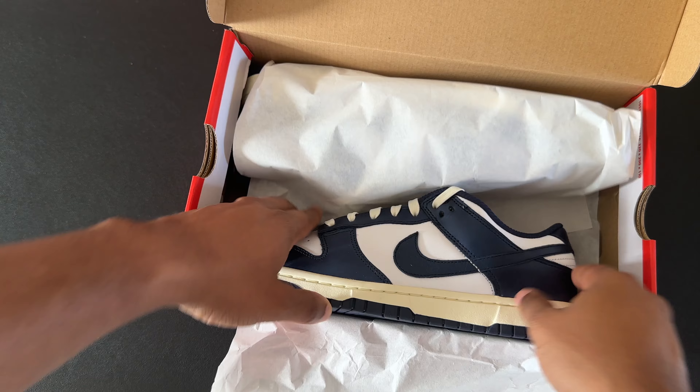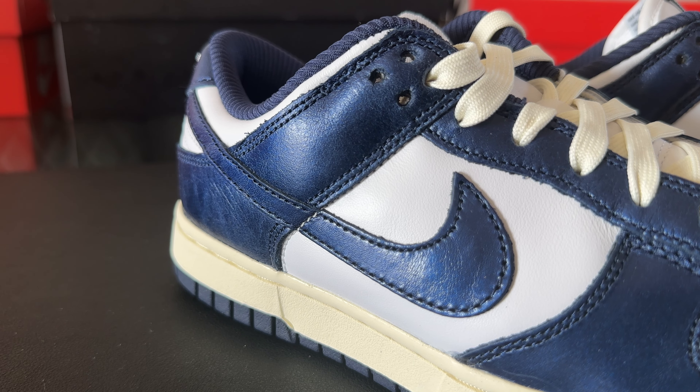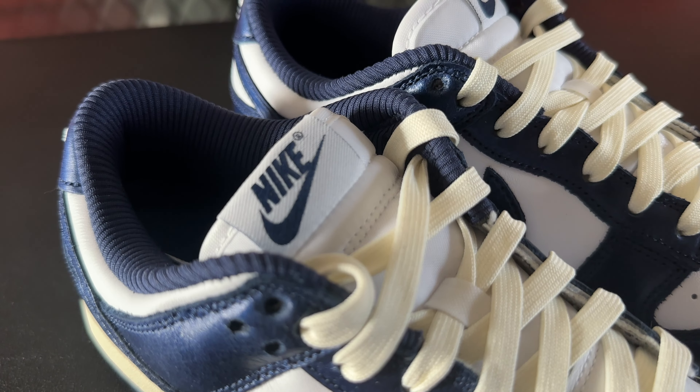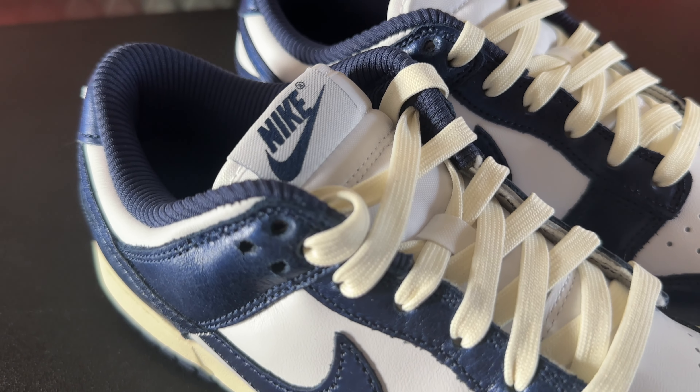The shoe comes in a standard Nike box — red and white, nothing special about the box. But when you actually open them and see what's inside, you're greeted with this amazing shoe. The blue on the shoe comes with a bit of a tint — it's more of a gloss type color on that midnight navy blue. The shoe also gives off this aged-looking vibe with the laces and the midsole in that off-white aged-looking color.